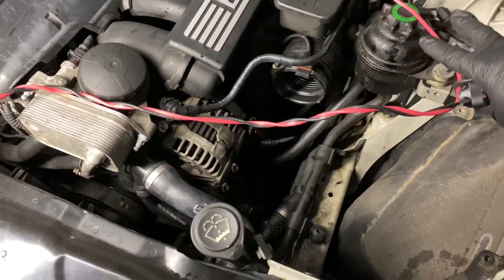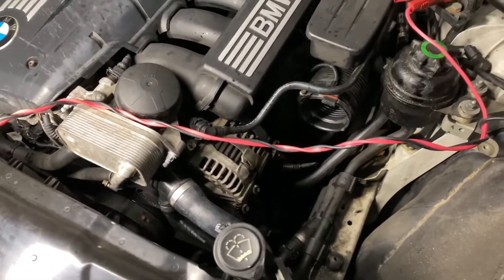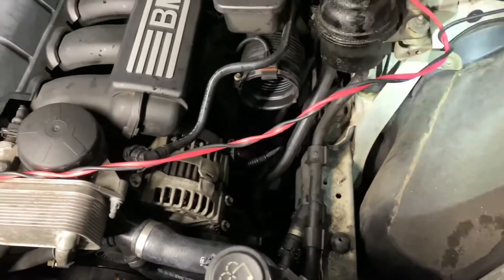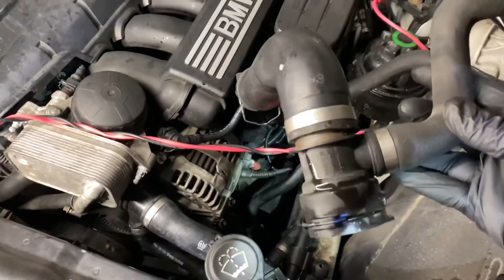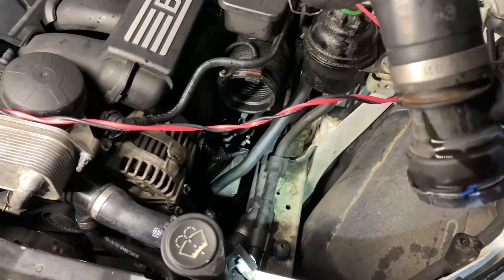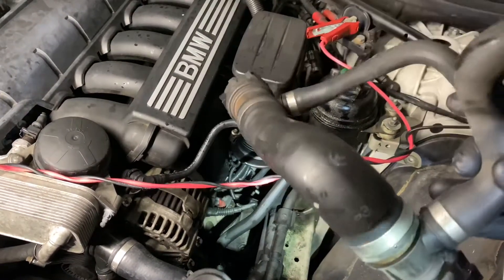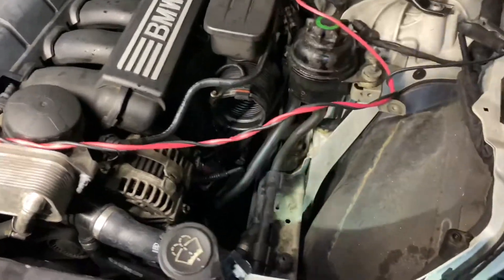Excuse the dirty power steering reservoir — that's going to be changed out, it's just spillage. What occurred was — I'll try to hold this up — that's what happened. It was dripping in the engine bay. This hose actually came apart, and this is the upper radiator hose for this 5 Series.